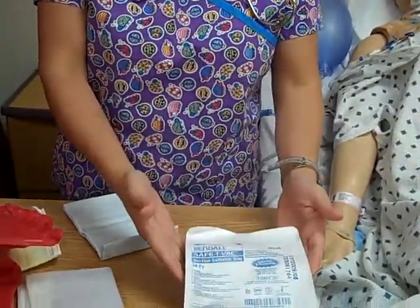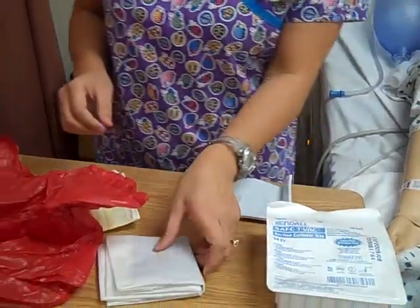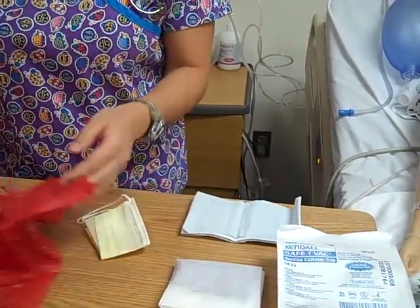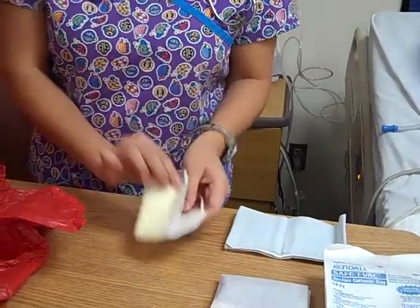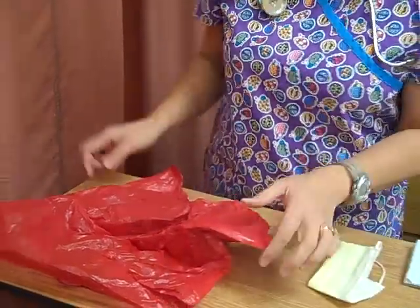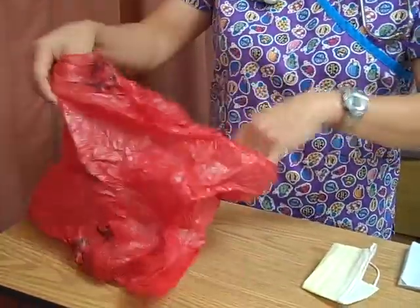You will also need a suction catheter tray. You will need a towel to place on your patient. You will also need an extra pair of sterile gloves — always bring that with you when you are doing a sterile skill. You will want to bring a face mask for yourself. If your protocol calls for it, you will need a saline bullet, and you will also need a red bag for your dirty supplies.